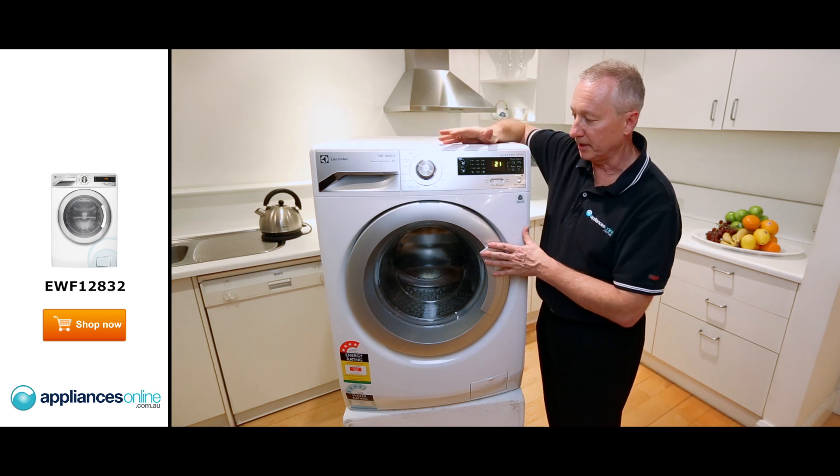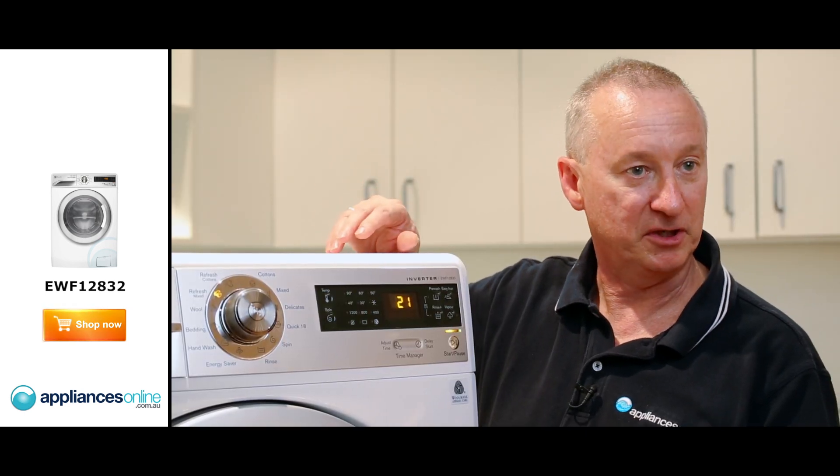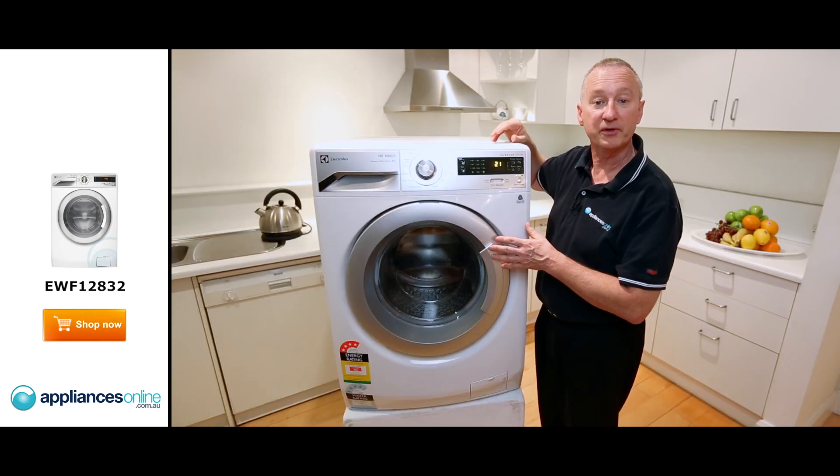Electrolux — two year warranty on all parts and labor, simple, easy to operate. If you have any further questions about this product or any other Electrolux product in our range, give us a call on 1300 000 500 — we're there 24-7.